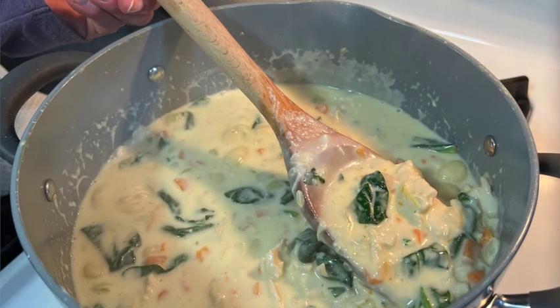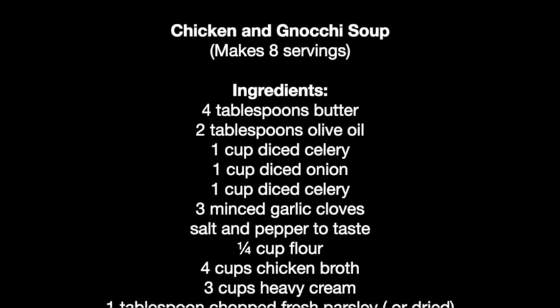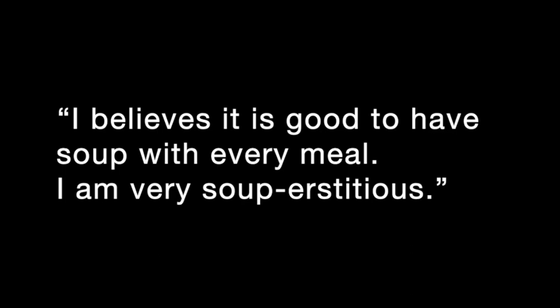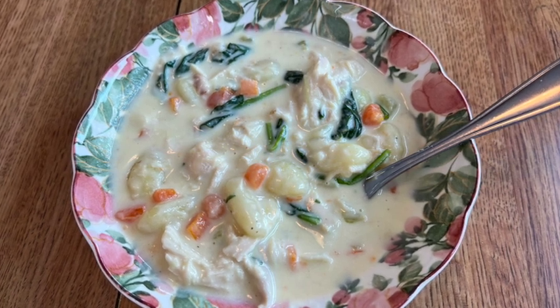Our soup is done. I'm going to give it a little taste test to see how it came out. It's still really hot. It's great with some crusty bread warmed up. It's perfect. It's great to make and easy to make, especially if you have leftover chicken, and it comes together very quickly. I think your family will love it. Give it a try — we'll see you next time.